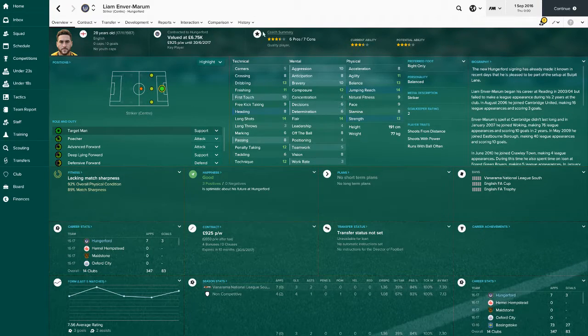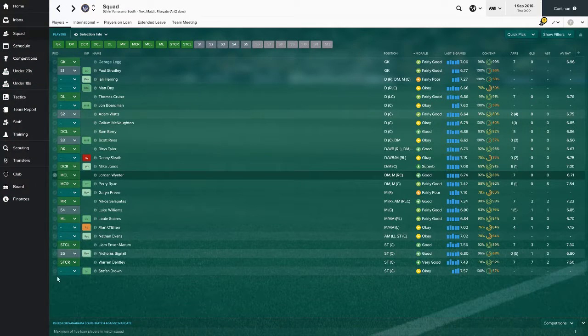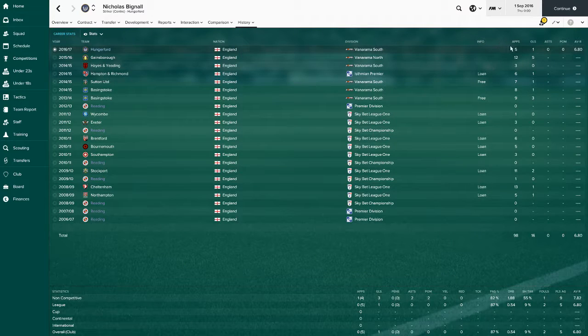Liam Envermarum is actually a pretty good striker for this level. Seven games, three goals - that's a decent record. He scores goals which is most important at this level. On the bench we've got Nicholas Bignall - look at those physical stats, this guy's a tank up front. He's not technically or mentally great but he comes off the bench, scored a goal, he's all right.